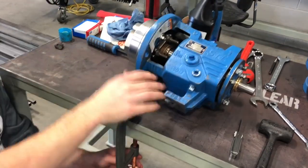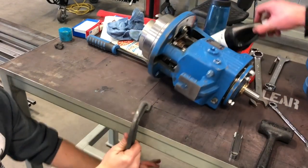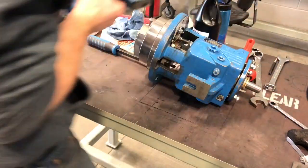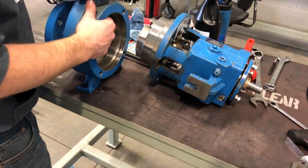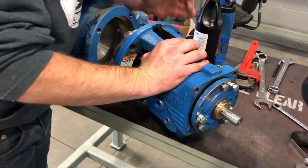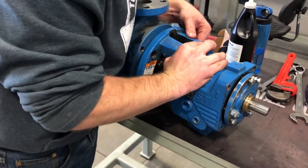Now we're going to go ahead and remove the pump from the table — or at least unclamp it from the table — so that way we can grab the volute and reinstall the pump housing into the volute. If you need to use the overhead crane to lift it up or block it up with some wood, go ahead and do that.